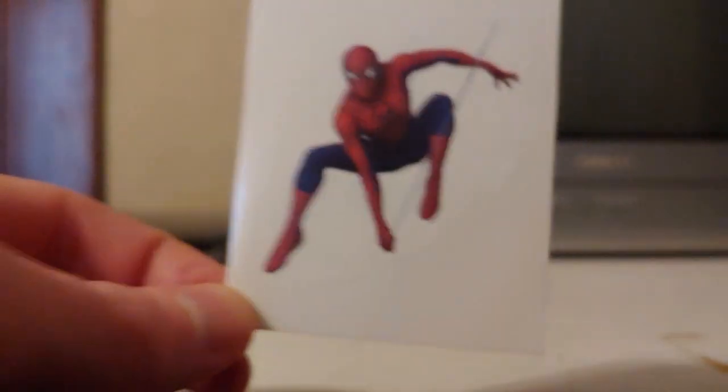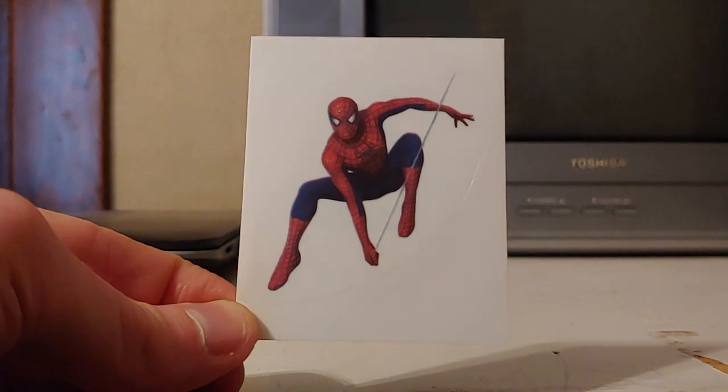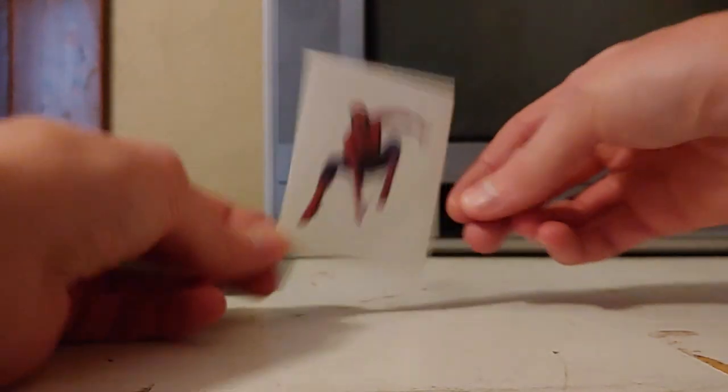It's a cool sticker. I am not taking it off to put it on anything — it's still on its original paper backing. It's just kind of for display, kind of just a collectible thing.